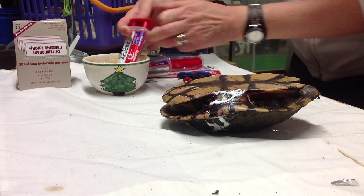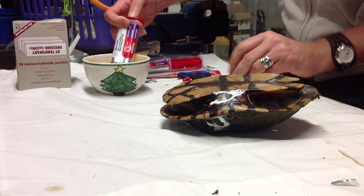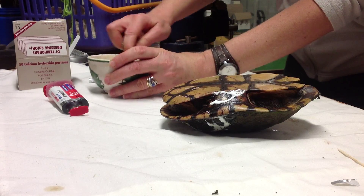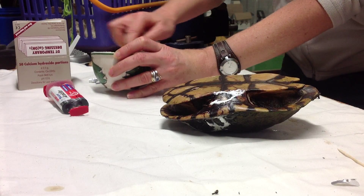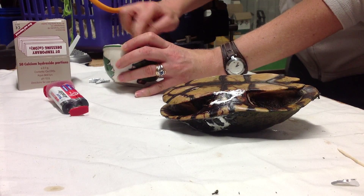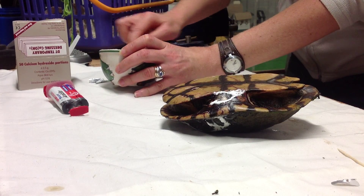We'll two-pack Araldite this one again and get it sealed up. Two-pack Araldite takes approximately 24 hours to seal 100%. It's 9 o'clock on Friday the 14th of March 2014, and by tomorrow this guy will be in the water with some of our other turtles — and hopefully swimming again.